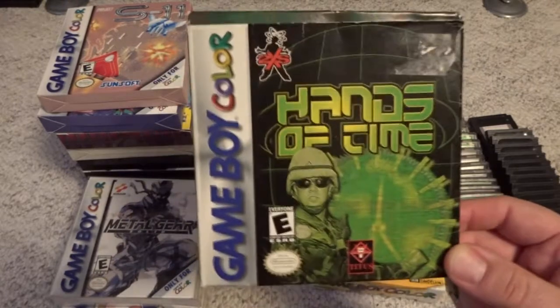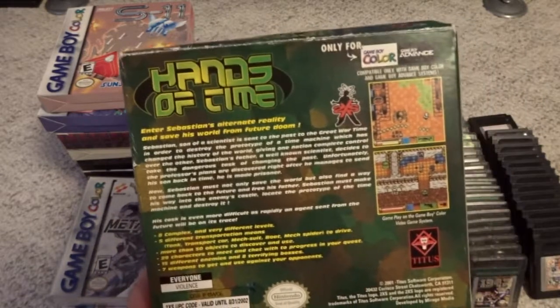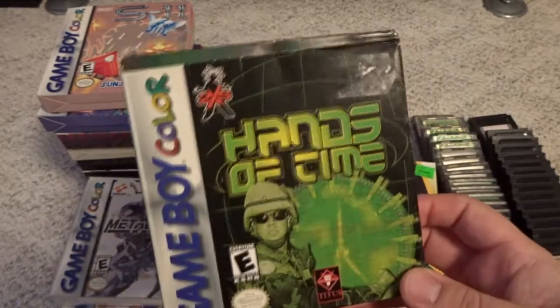One I got very recently is Hands of Time — really just kind of an obscure game by Titus. Not really anything I'm probably going to play too much, but I was curious about it so I decided to grab it.